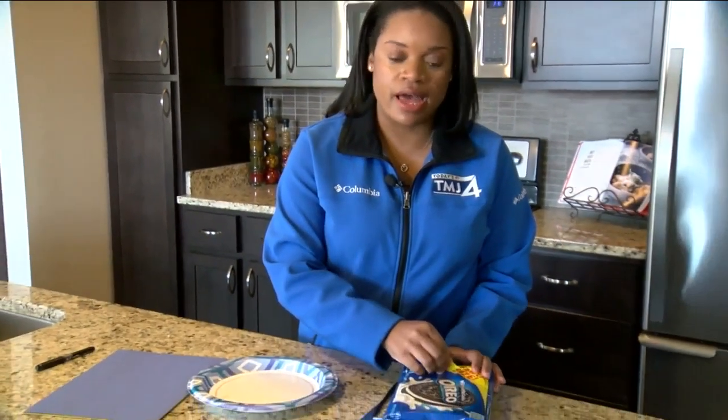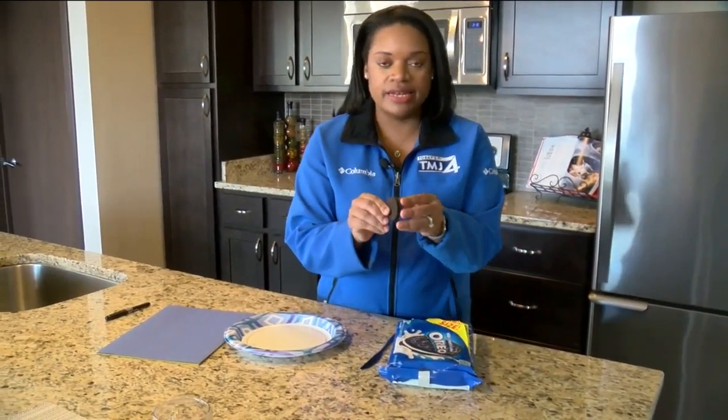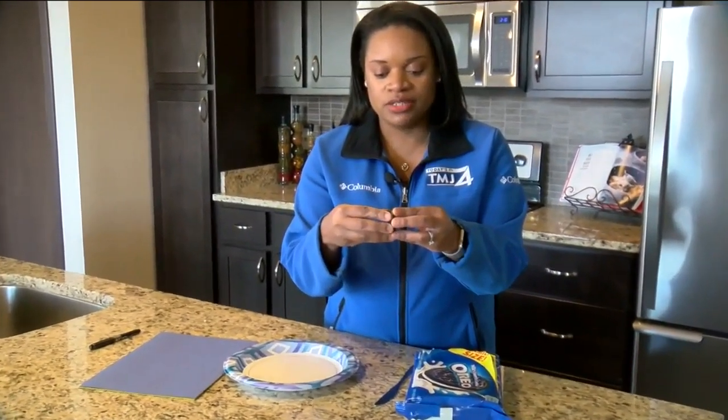First what you want to do is take out eight Oreo cookies and carefully begin to separate them apart so they look like this.